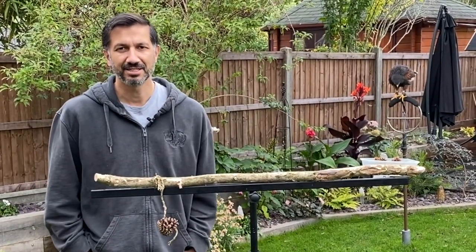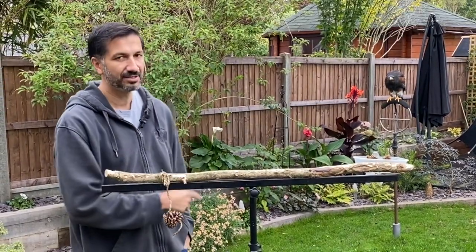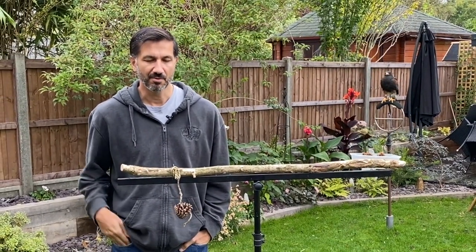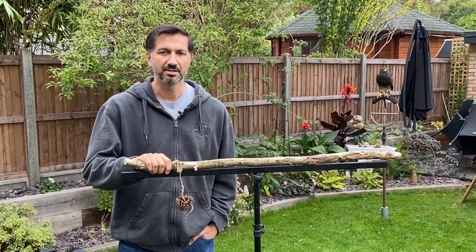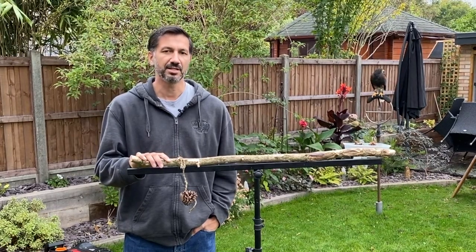Hi guys, we're back outside in the garden today. We've literally just finished cleaning out this little guy over here, so make sure you check out that video later on of our weekly routine. We're also back over here and we're about to build another perch for Maui. A lot of people asked about these and where we get them from, so we're about to let you know.